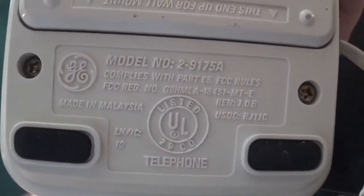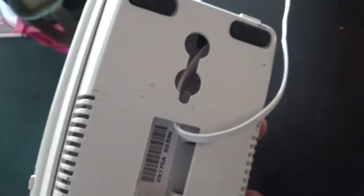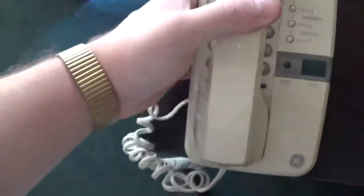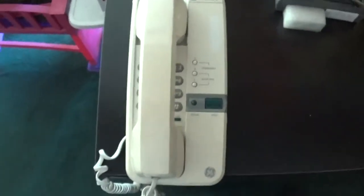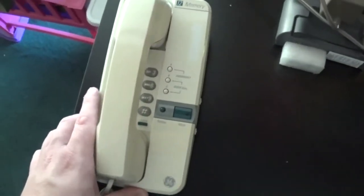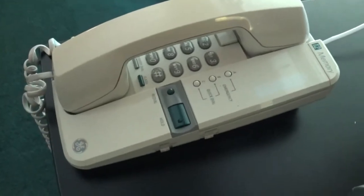The model number for this phone is 2-9175A. Now there is no date on this phone, so there's no telling what year this one is from. Judging by the design, I would say it's from the very early 90s — at least sometime between 90 to 92. That's what I believe because of the design of this phone.